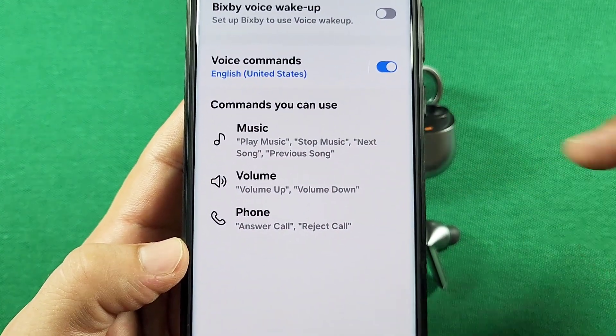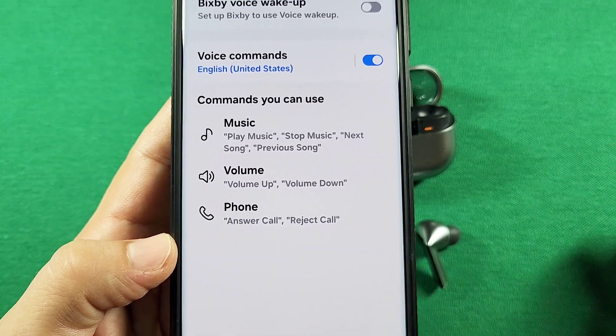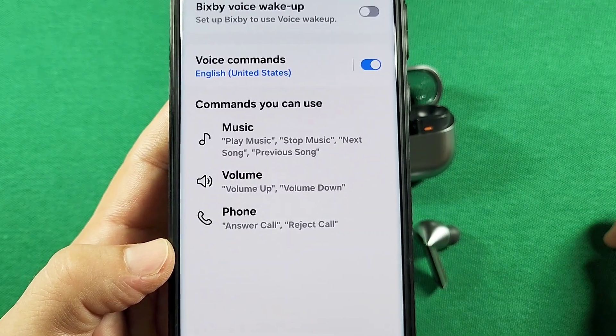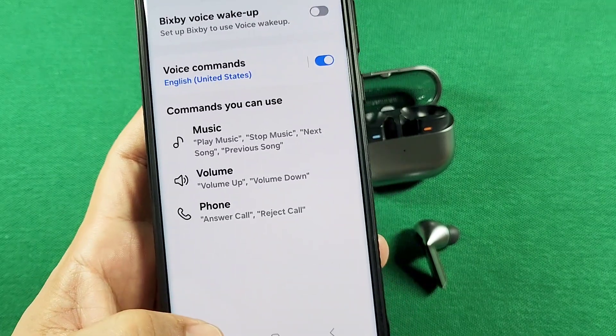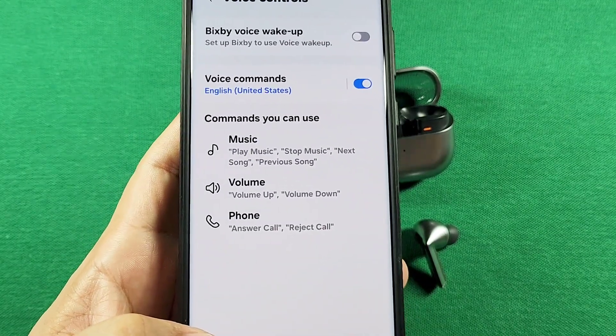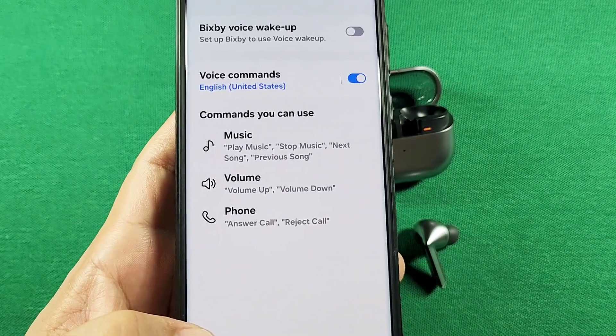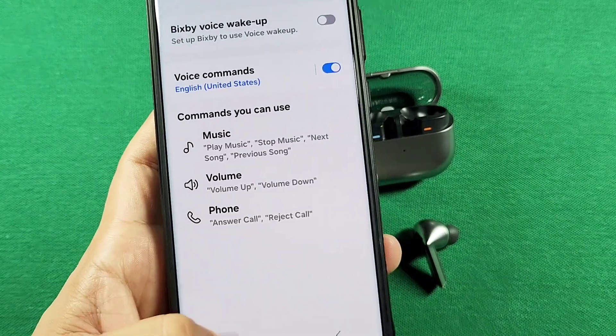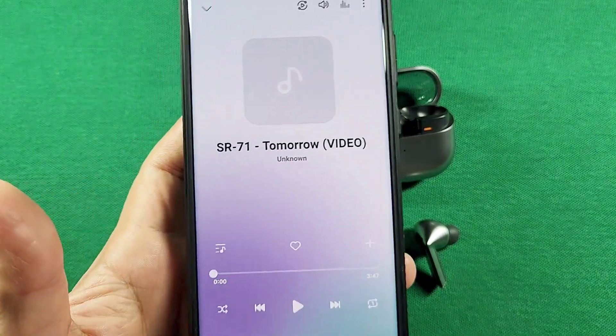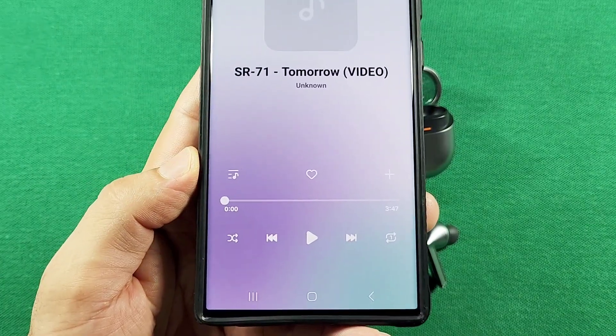Now I just experimented with the music commands. We've got: play music, stop music, next song, previous song. And as I'm saying it, this thing is just beeping in my ears. So what I'm going to do now is switch over to the Samsung music player. I'm not sure if this is going to work for other players, but if you're using the Samsung music player, then it should work. Let's switch over to this right here and say 'play music.'